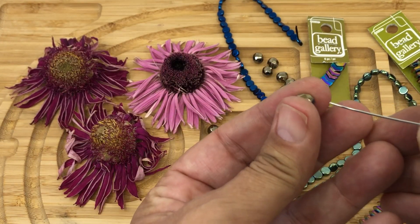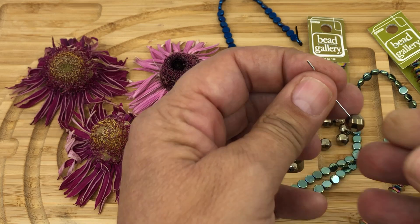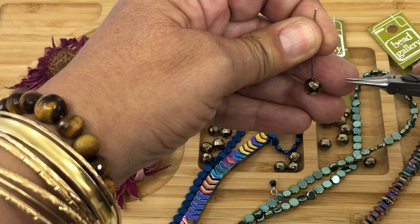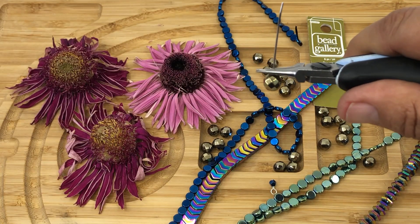We're going to string our bead onto a head pin. We're gonna grab our needle nose pliers and place it right about there.